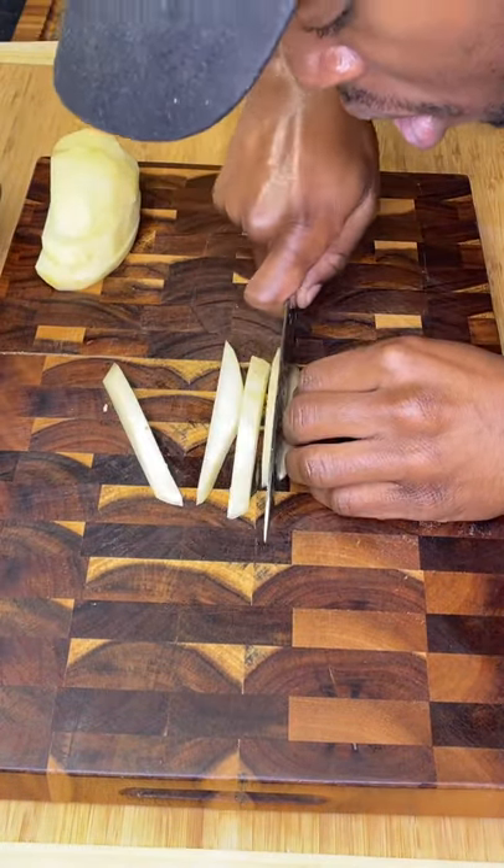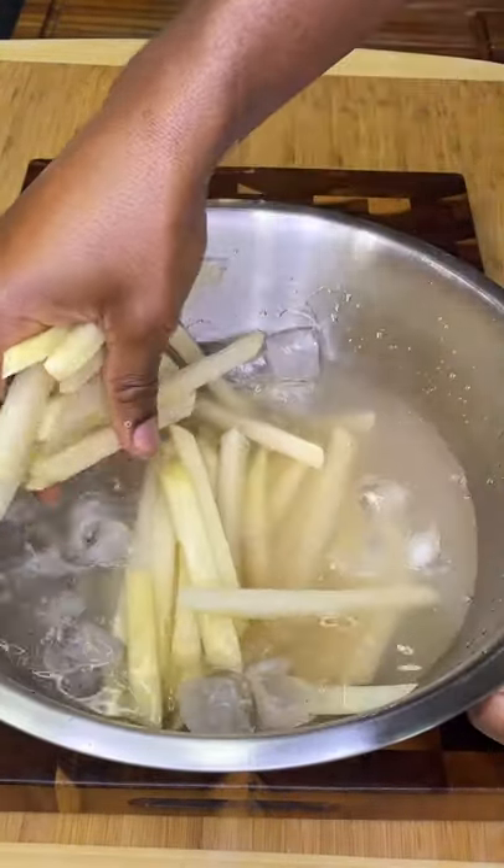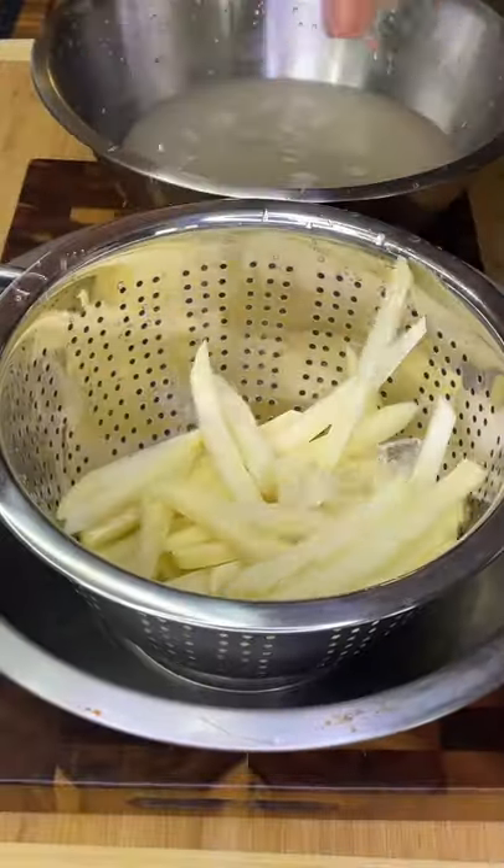Immediately hit them with ice water and a big splash of apple cider vinegar, then let them sit for five minutes. This stops them from turning brown and makes them more firm and crispy.